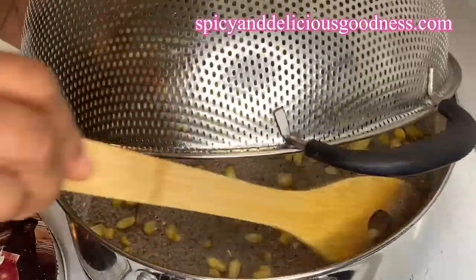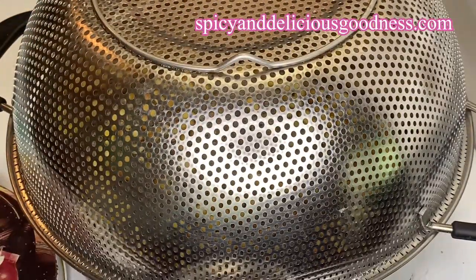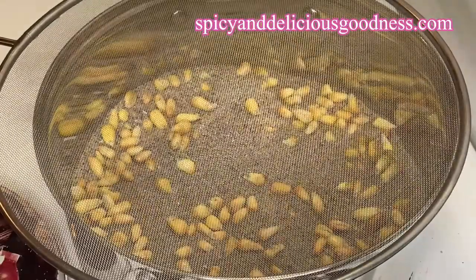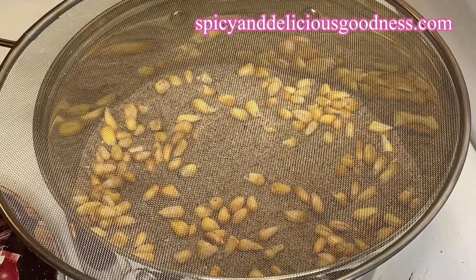In case you're wondering if this is popcorn — yes it is, but it's not the regular kind that pops open and blooms. This one only swells, but the taste is amazing.